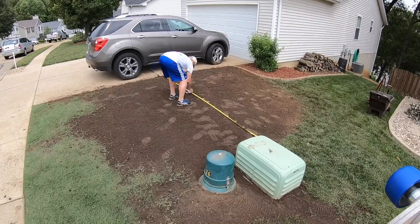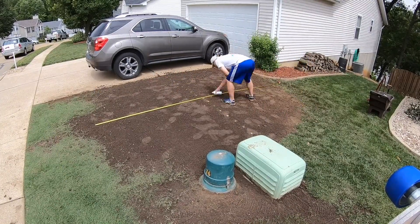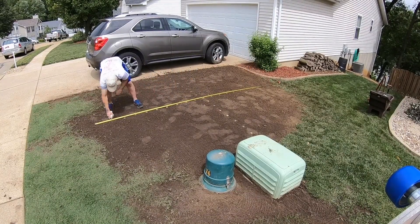After prepping the soil, I estimated I could get roughly 300 plugs from the established Bermuda area, and I figured the plugs need to be roughly eight inches apart for even coverage. To ensure that, I found the center of that circle and marked eight-inch increments from the center with paint, making a cross pattern. My first plugs will go where those paint marks are, and then I can use those as a guide to fill in the area evenly.